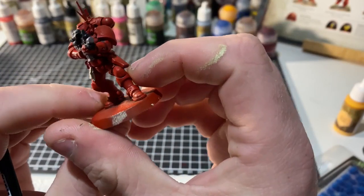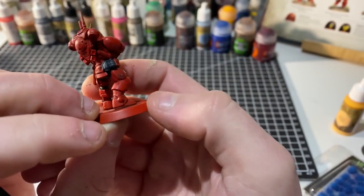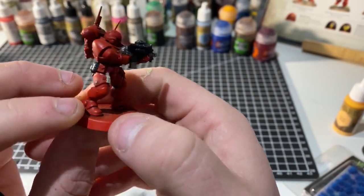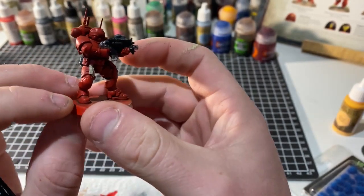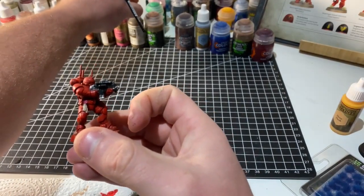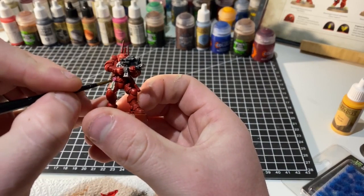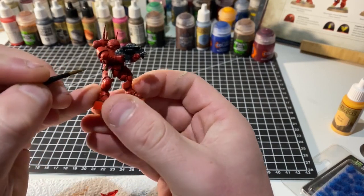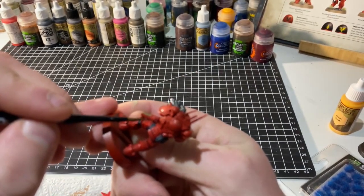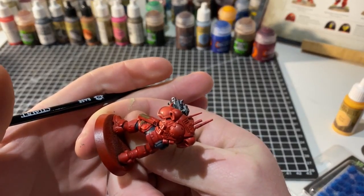We're left with just the pouches to do — the pistol holster and any belt pouches on the model. The Codex and box art paint these black, but blacks don't take a wash very well. So instead we're going to use Vallejo Model Colour German Camouflage Medium Brown, and very carefully box in these pouches and the pistol holster, remembering to include the strap running across as well.